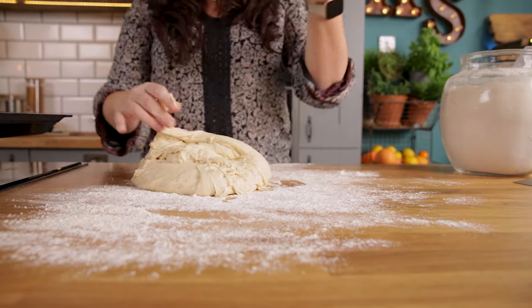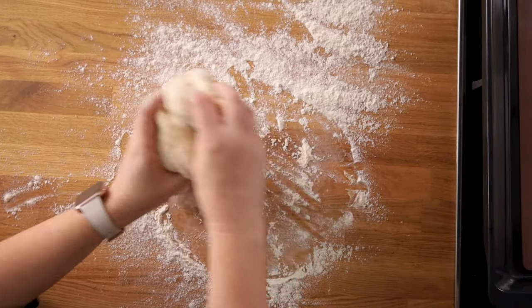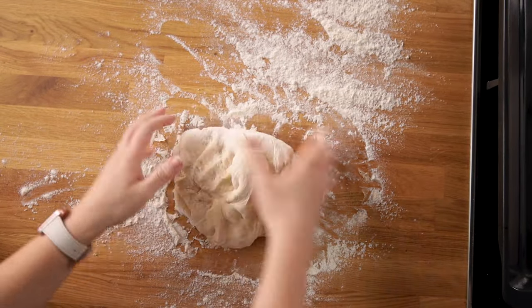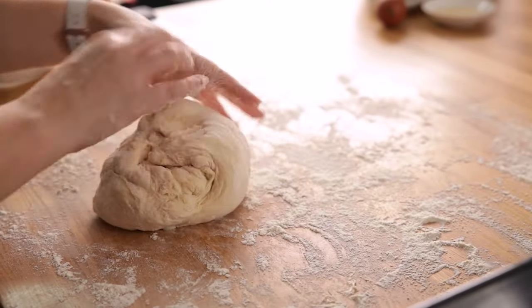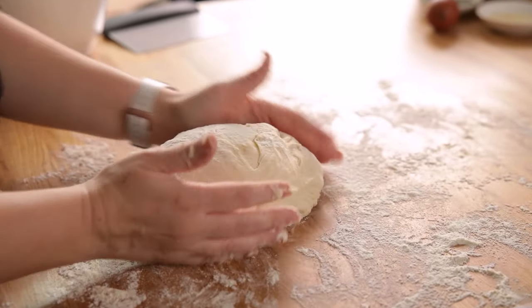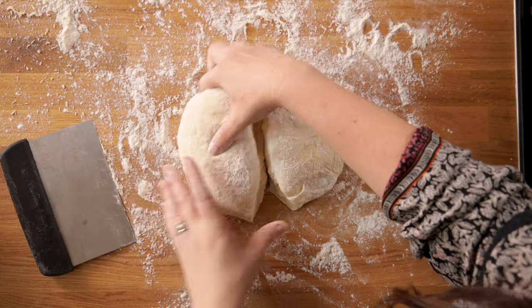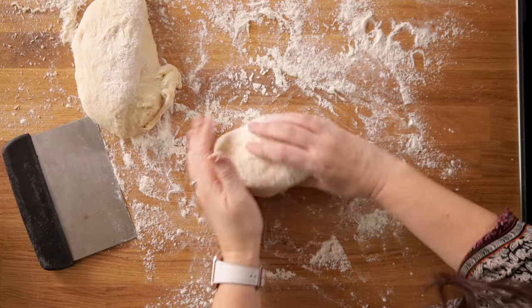Now we want to knock the air out of the dough. Cut the dough as evenly as you can into eight pieces — I weighed each of mine and they were 97 grams or 3.4 ounces each.